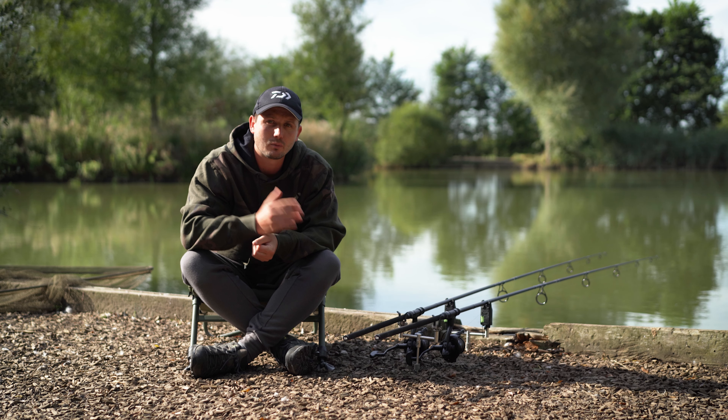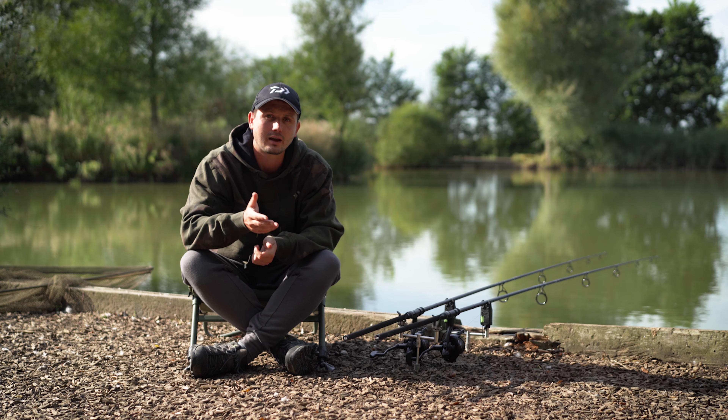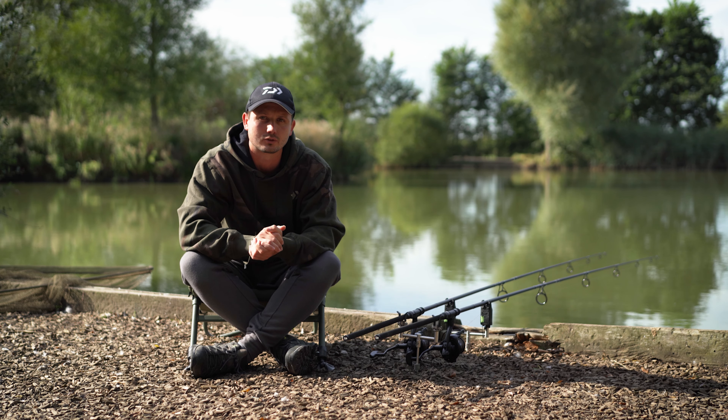If you're interested in the rods and want to find out more information, check out the Daiwa Carp website or check out your local Daiwa stockist.